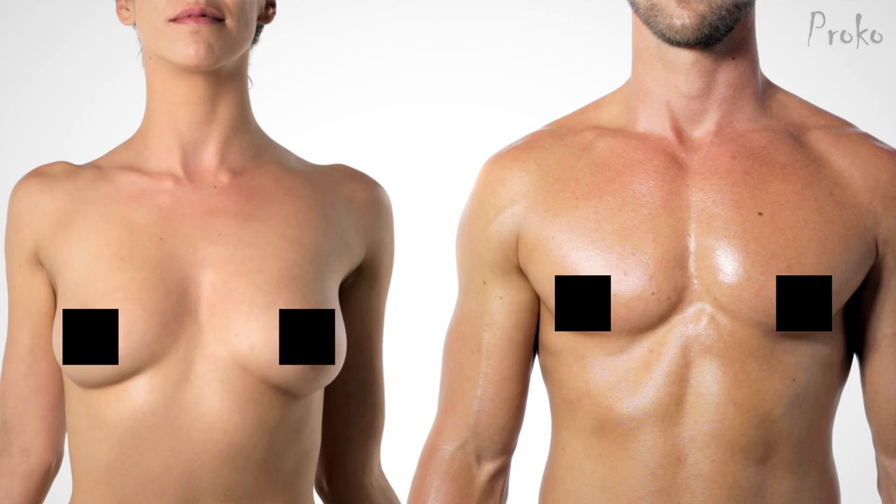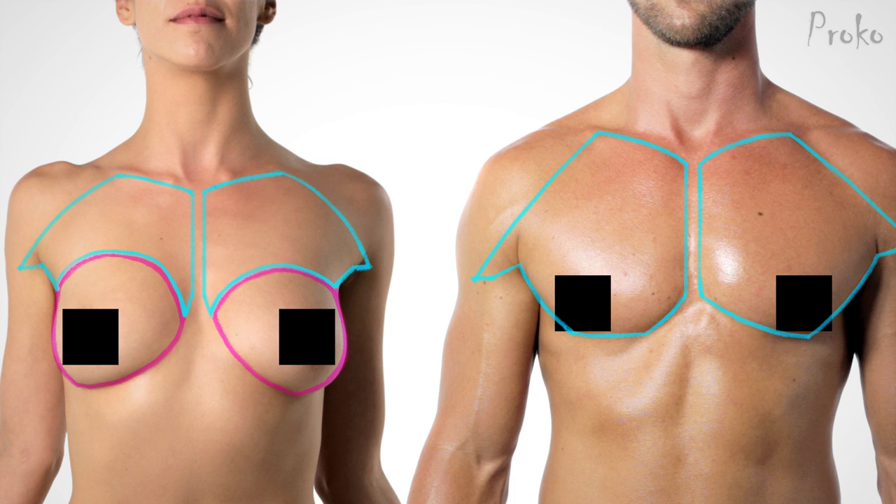Hey, you're watching Proko. My name is Stan Prokopenko. As you might have guessed from that disturbing intro, this episode is about the pectoralis major muscle. Even though male and female chests look different, both have the same muscles. On a female, the pectoralis major is still visible under the breast tissue.